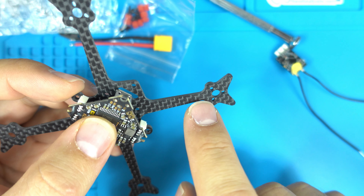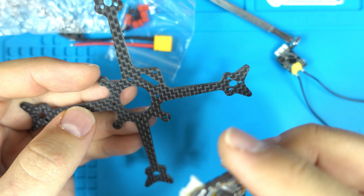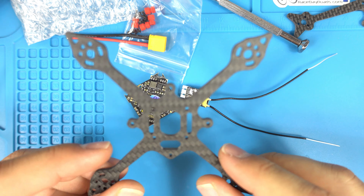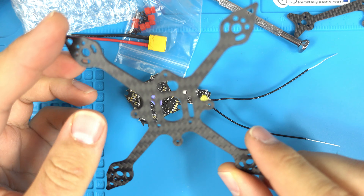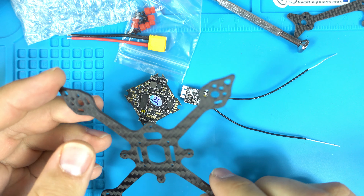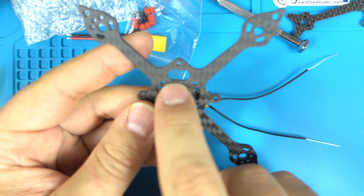The main improvements on the pickle frame version 2 are here, where a lot of people were having breakage. I'm also trying another toothpick style frame from Pyrodrone — an improved version that supposedly has different motor holes. Let me see if it fits.